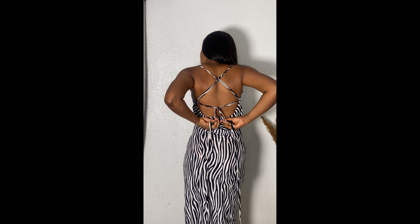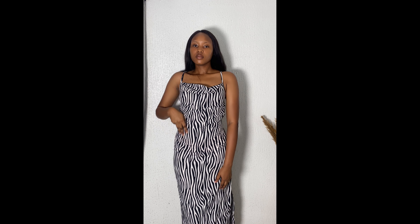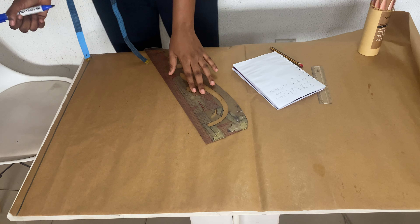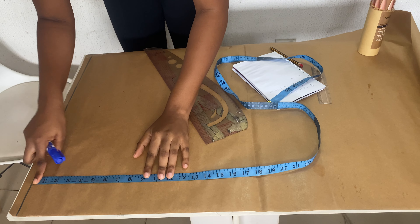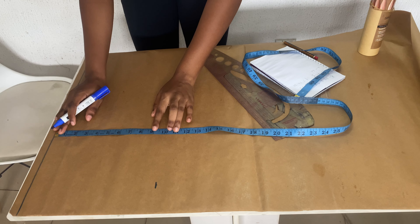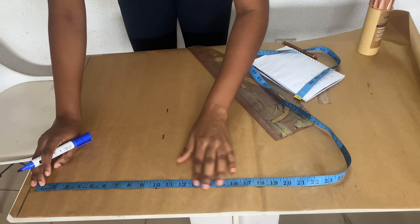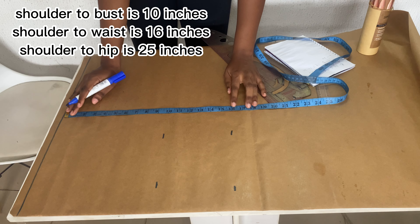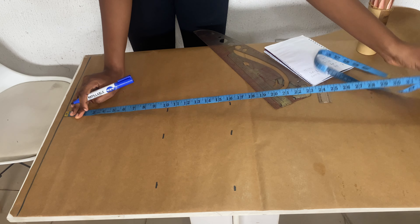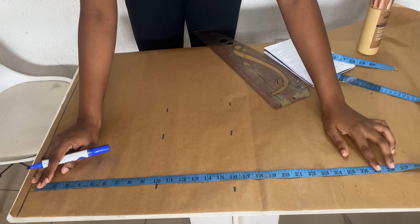Hi guys, welcome back to my YouTube channel. Today's video is going to be a sewing tutorial and we are going to be learning how to make a crown bag dress and also a crown neck dress. This video is going to be as beginner-friendly as possible, so I might be a little bit slow and show all the processes.